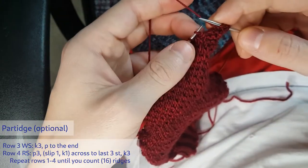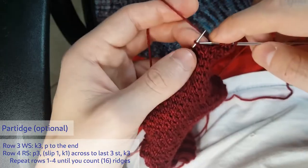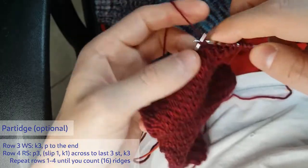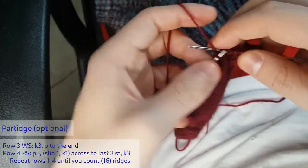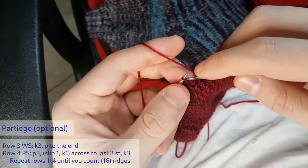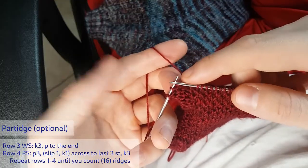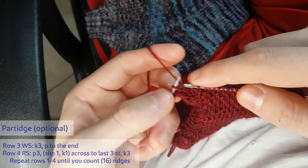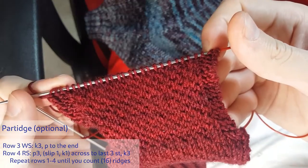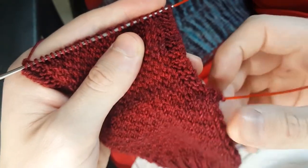I counted 16 bumps, so I am on an even number of bumps, which means I start slip-knit — I'm doing my partridge row. Again, you'll work to the edge and then maintain your garter border with plain knits. Ending with a slip-knit and then knitting the last three. On the partridge row you're actually knitting the last four stitches in a row. I'm making my heel flap 32 rows long, so I'm going for 16 ridges.